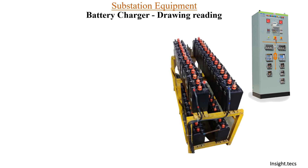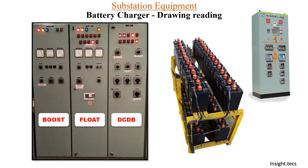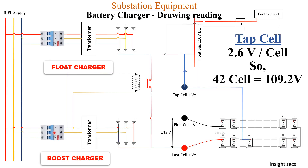This is the control panel, this is the battery set, and this is the battery charger. It has two purposes: one is to continuously supply DC to the control panels and the other is to continuously charge this battery set. It has three sections: boost, float, and DC DB. We have already discussed the float section in our previous video and today we will be discussing the boost section.